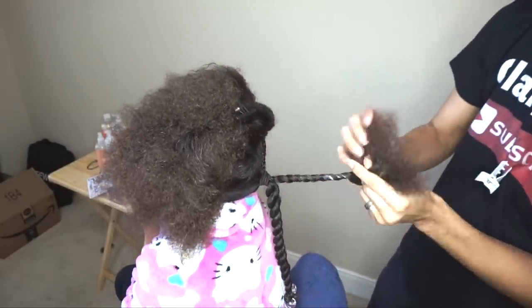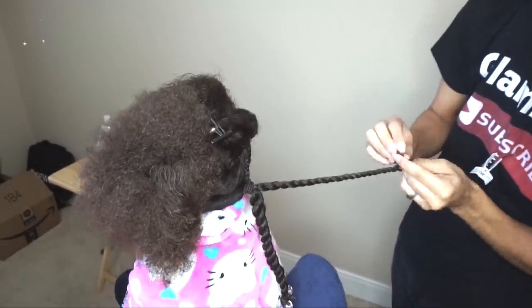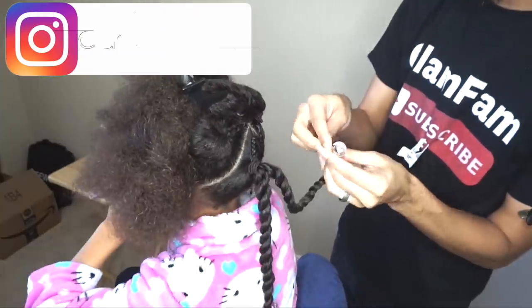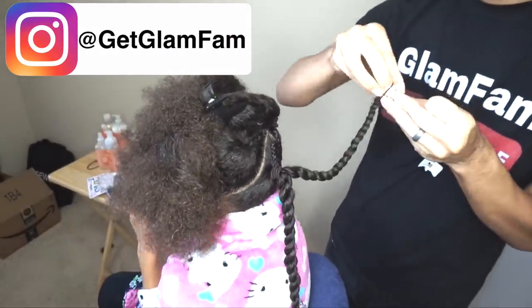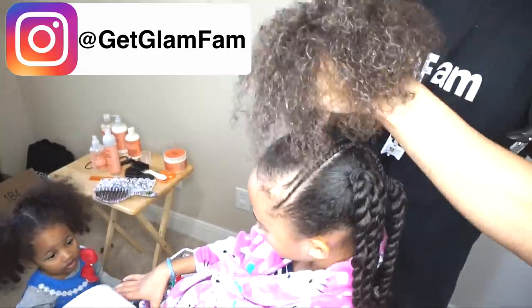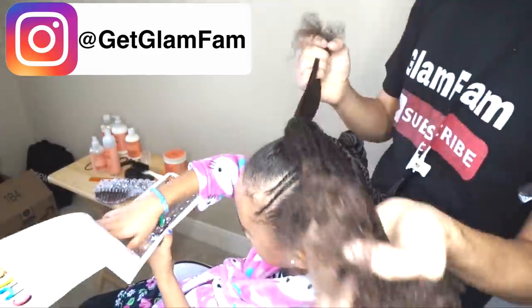I'm just going to continue this throughout these ponytails. By the way, if you'd like to see more tutorials and behind the scenes stuff, make sure to check out our Instagram at getglamfam on Instagram. And there's Zelina — okay, she's gone.